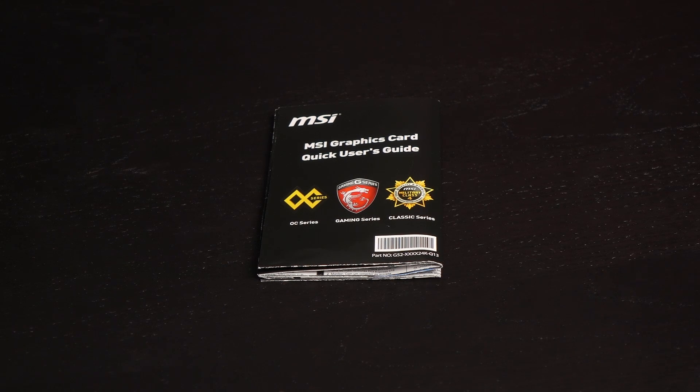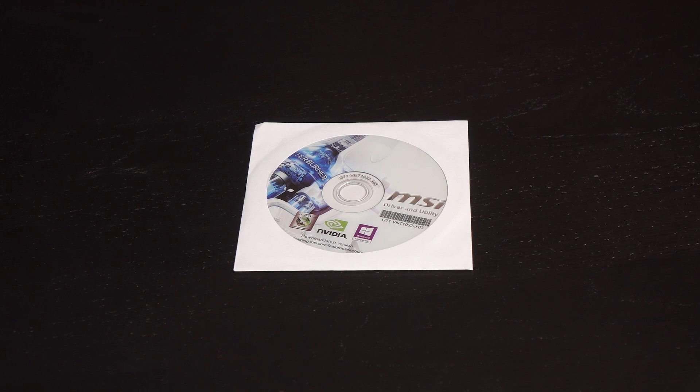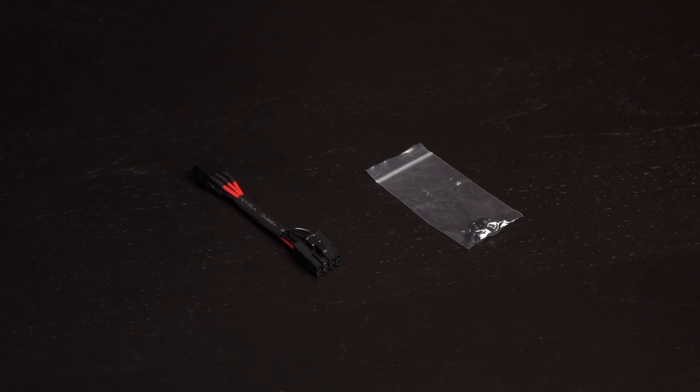Let's see what you get in the box. First up is a quick user's guide, as well as a booklet highlighting the card's features. Included is an MSI driver and utility CD with Afterburner for your overclocking needs. Finally there's a 6-pin to 8-pin PCIe power cable and mounting screws for the radiator.